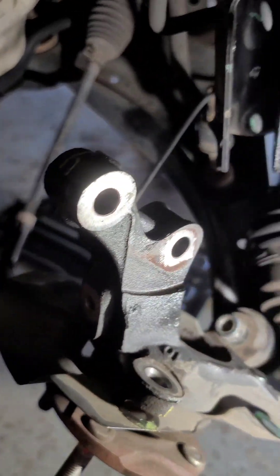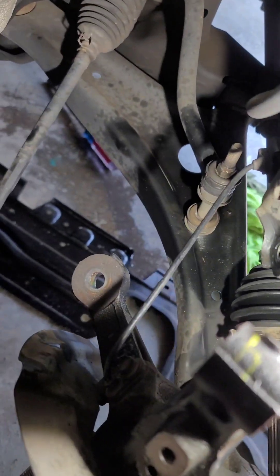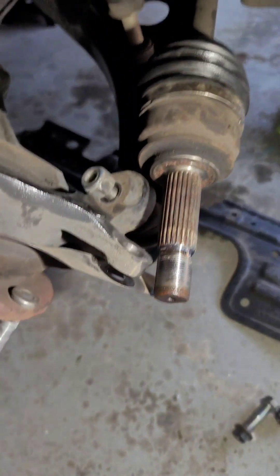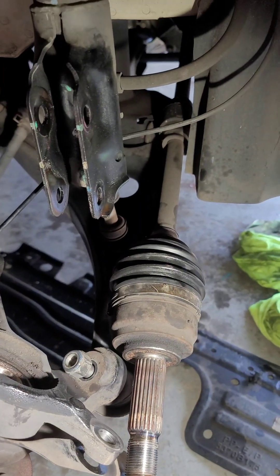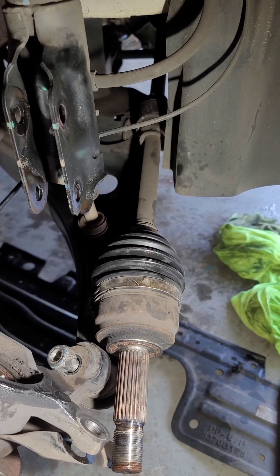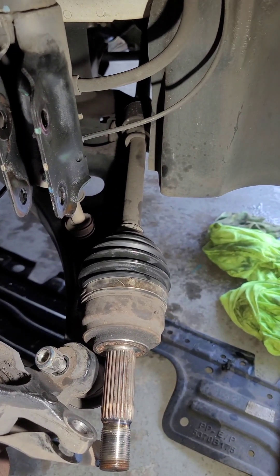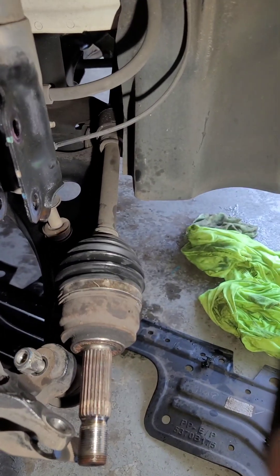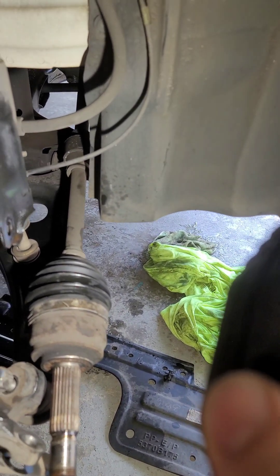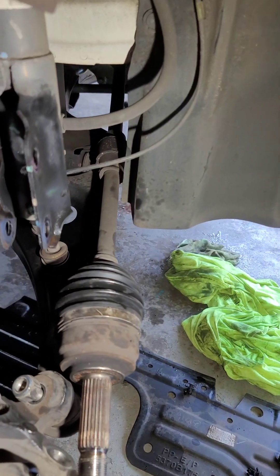I took the slack out of the ABS wire, then stuck my channel locks through the hub hole and pushed on it and it came out. On the other side I already got the axle out — I just took a flat head, wedged it and gave it a little push and it came right out. Now I'm going to get back underneath and pry out this axle on the transmission.